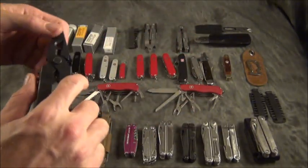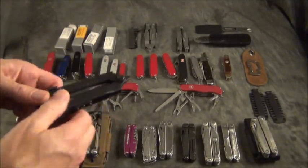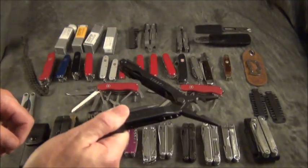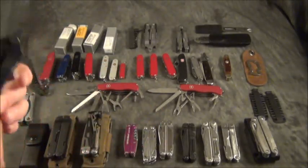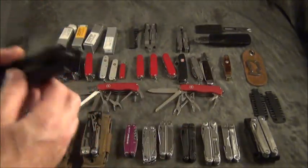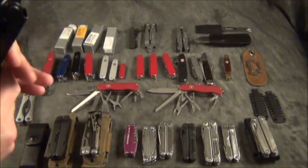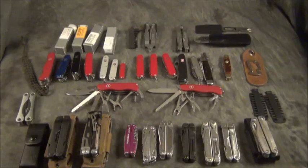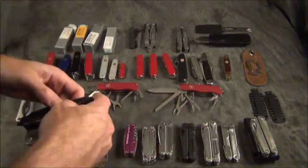The biggest selling point on Gerber multi-tools is that you can open them with one hand, whereas Leathermans require both hands or you have to try to flip them out. That was their big selling point and I think the military liked that a lot.